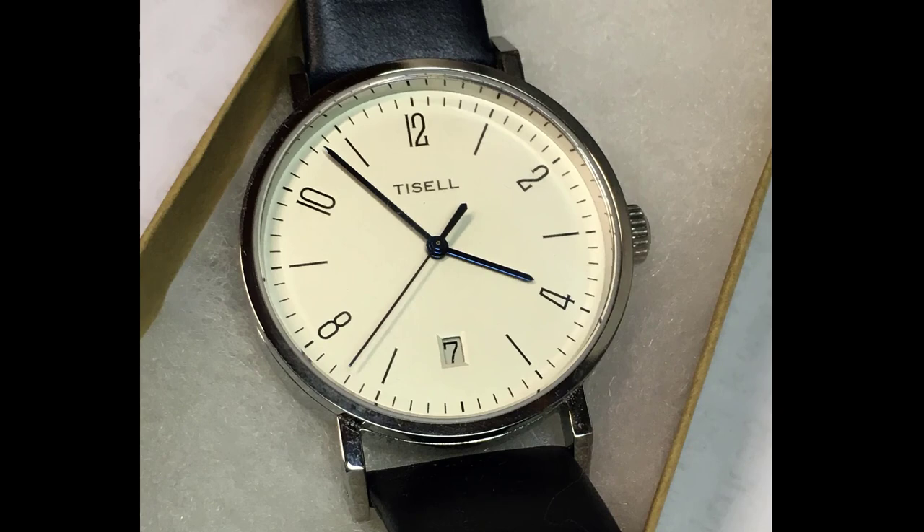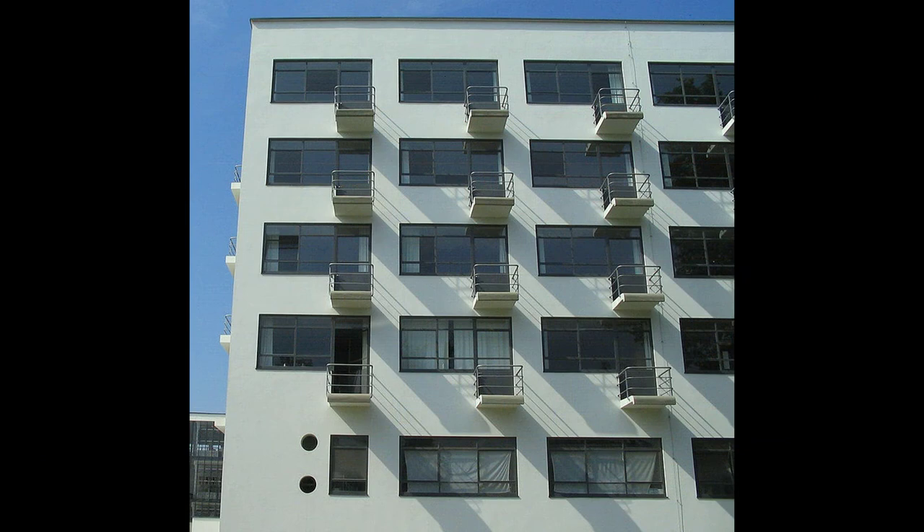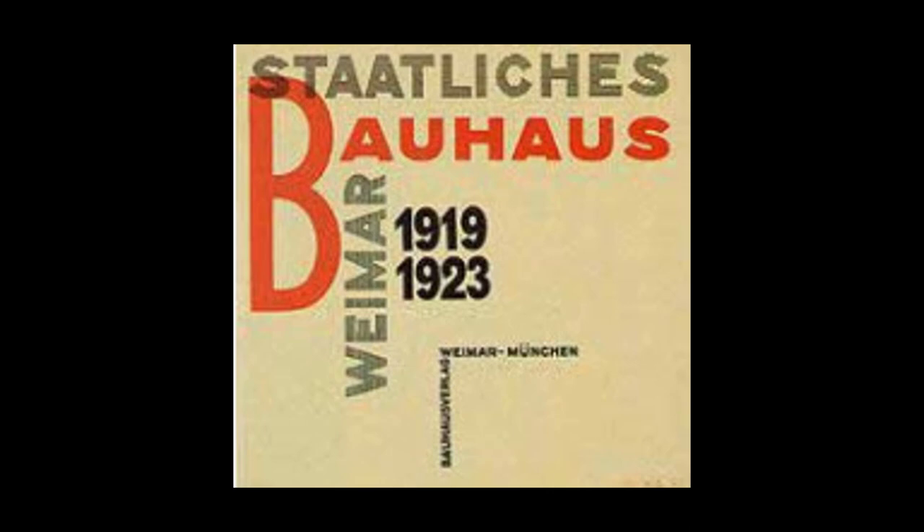You may be wondering: what is Bauhaus? Bauhaus is a German art school that existed from about 1919 to 1933. It was called the Bauhaus movement and initially included only architecture and design, but later it included crafts, arts, and consumer products. Bauhaus also influenced subsequent developments in graphic design, typography, interior design, industrial design, and even furniture. The Bauhaus design is a minimalistic, functional approach.